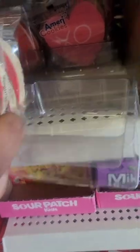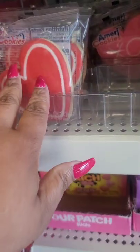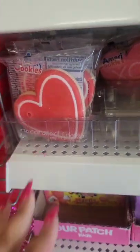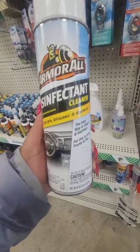I'm seeing these hot sugar cookies — they've had them in for Christmas. I've never tried them and I don't think I will, but I'm just sharing with you guys. This time I'm seeing the Armor oil disinfectant cleaner.